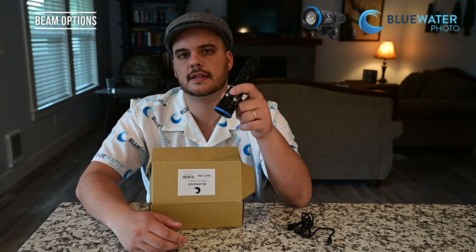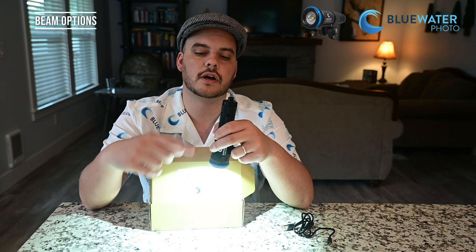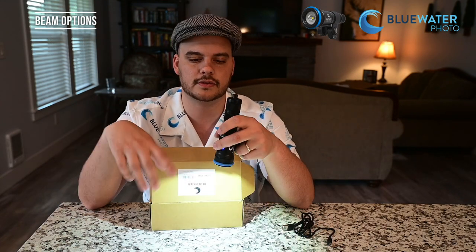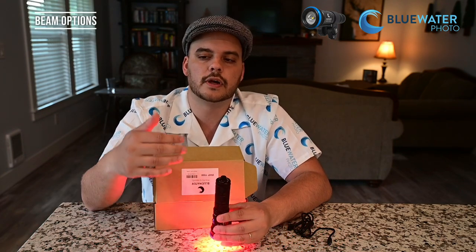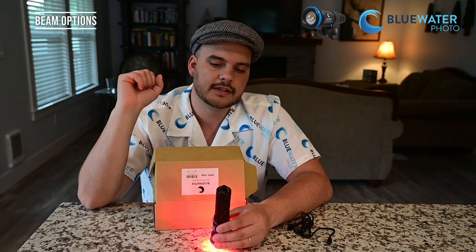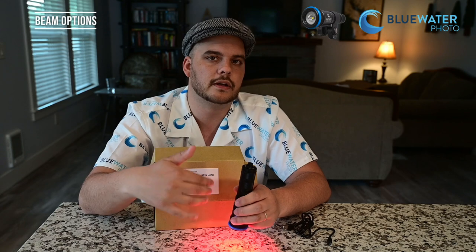Operating the light is quite simple — all you have to do is hold down the on button and the light turns on. To cycle through power levels, keep pressing that button: 100 percent, 50 percent, and 25 percent. Then if you want to switch to red light, just hold the button again and it switches to red. A red light is very beneficial because most animals underwater can't see red light, so you can sneak up on animals, take your photos, and they'll never notice. You can keep the red light on when taking the photo at lower power, or switch right over to white light when you're ready.